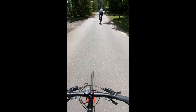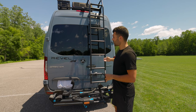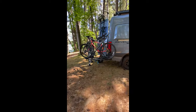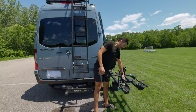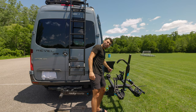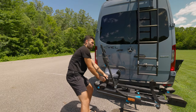A bike rack is pretty essential for us because we love our bikes. We took the bikes off to show you what the rack looks like. We wanted something that just goes right into the hitch — this one has a swing arm and is all in one, made by Rocky Mounts. You open it up, it swings out, and your bike sits right here. A mechanism clamps down over your tire to secure it, and it also clamps onto your back tire. It's easy to open the door even with the bikes on.